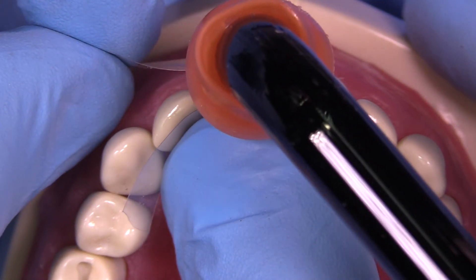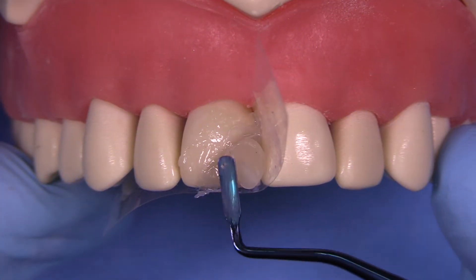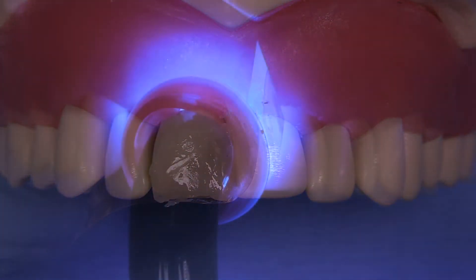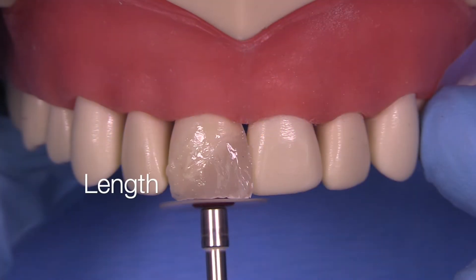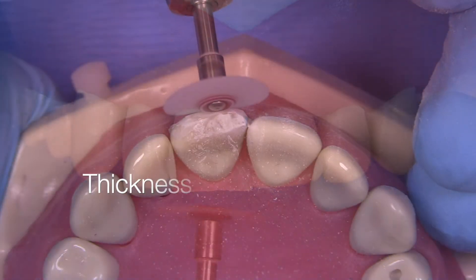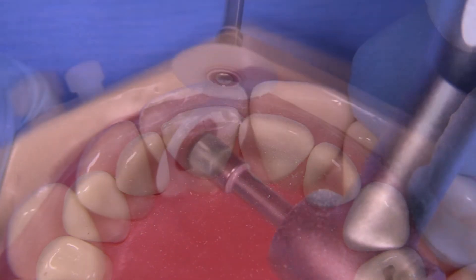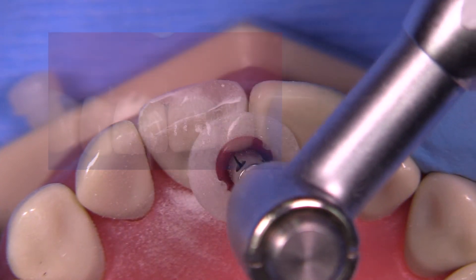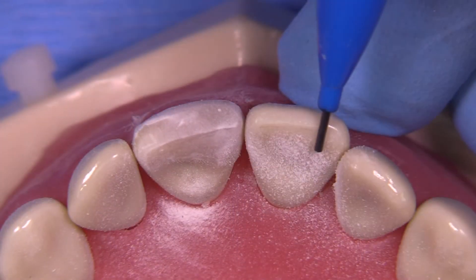Curve the matrix around a little bit, light cure through that, and then add a little bit more composite if you need to, to over-contour it on purpose. And then we're going to do length, thickness, line angles, and then micro-anatomy. That's the approach that we want to do before we start the polishing phase.